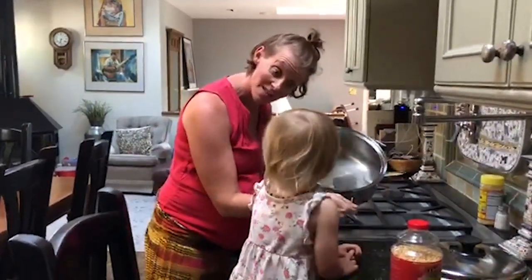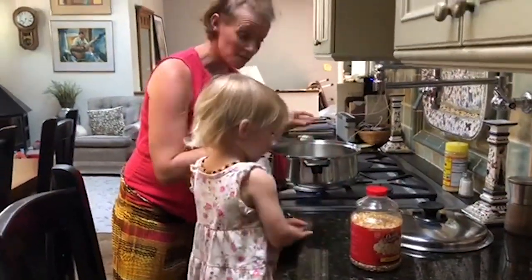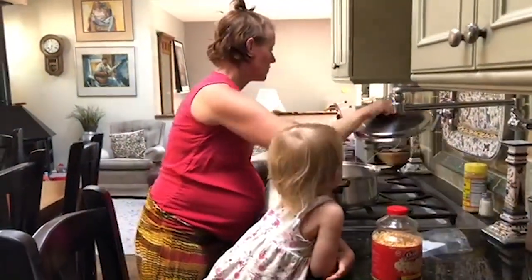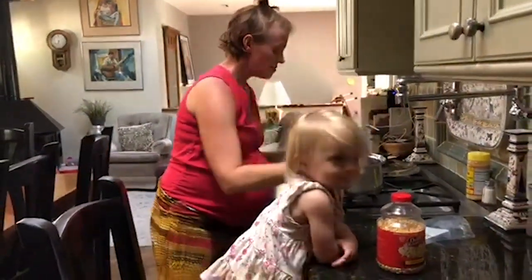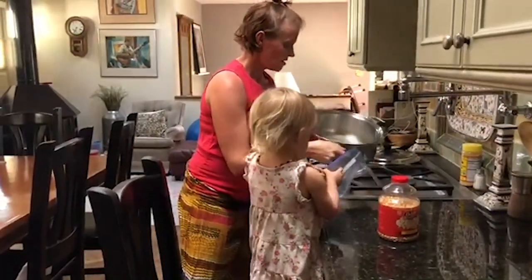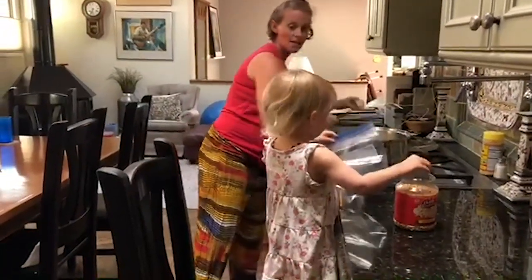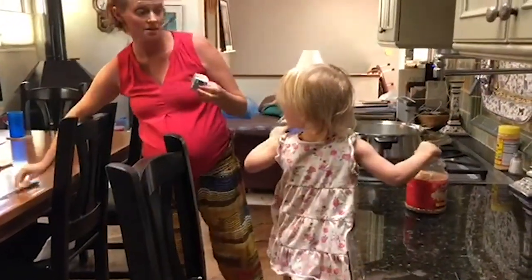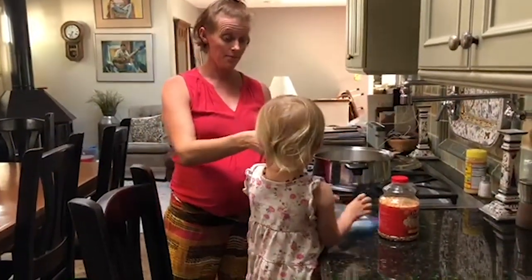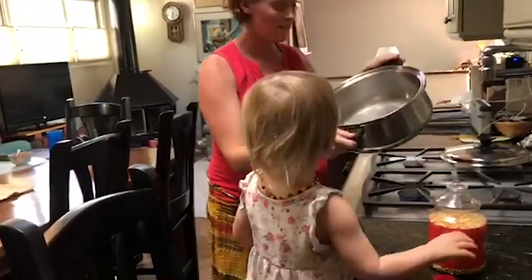Does this look right? It looks good! So we are going to add the kernels once the butter melts. Can you be in charge of this? Our butter is melted.